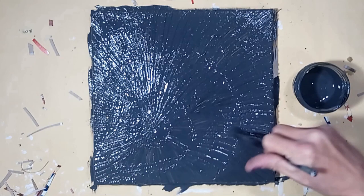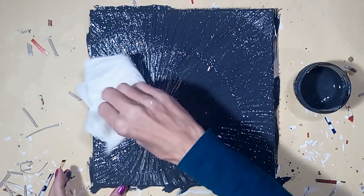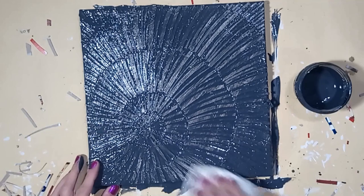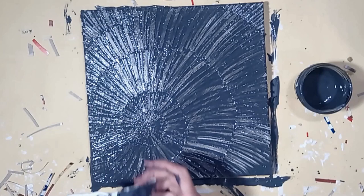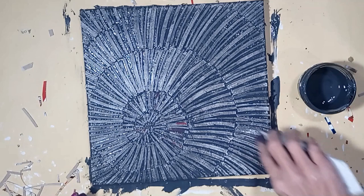Immediately wipe off the paint from the raised surfaces with a paper towel. Be sure not to wipe the paint from the cracks and crevices — you want to keep all the paint in there. You can dampen the paper towel with water to wipe away as much paint from the middle sections as possible. This helps make the faux fossil appear more 3D.